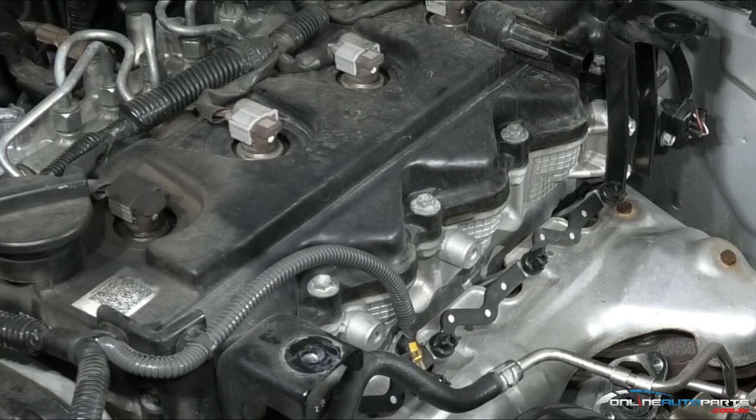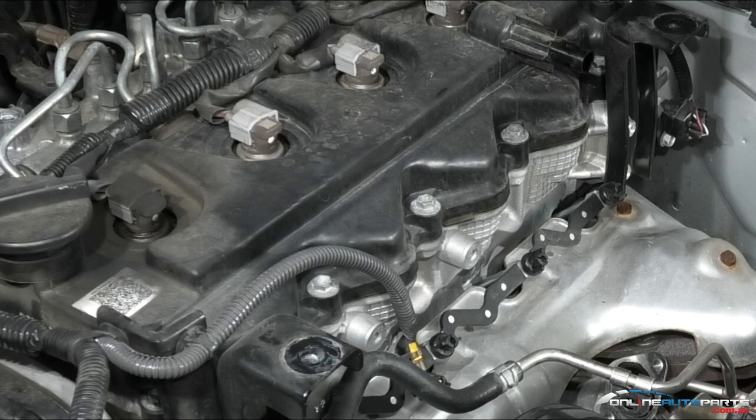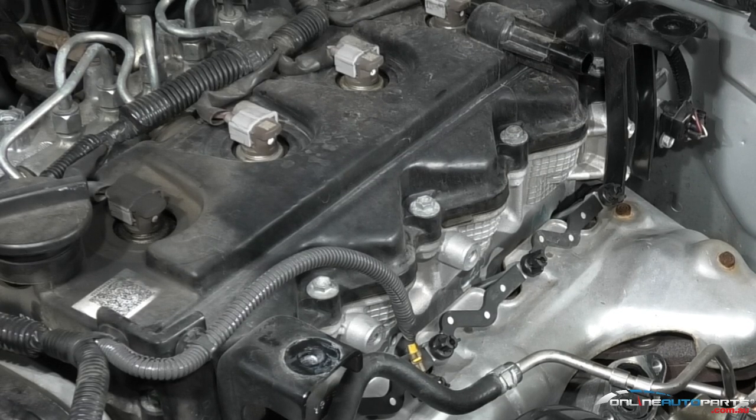That's the four glow plugs replaced. This is once again only a general procedure — obviously each vehicle can be quite different depending on where the glow plugs are located on the vehicle. So always refer back to your manual. You'll find all these parts and tools available at onlineautoparts.com.au.